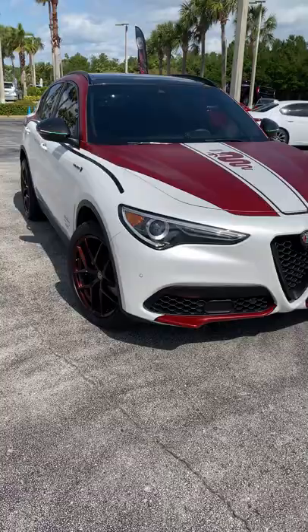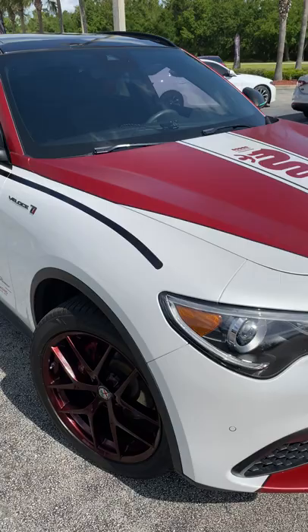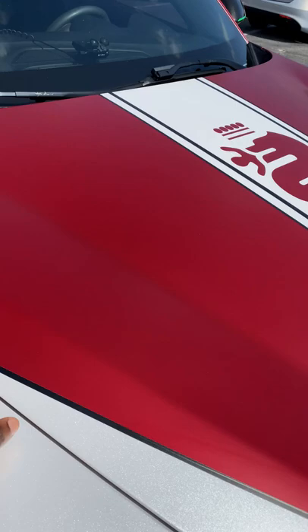What's good guys, welcome back to Ron's Rise. Check out this custom Alfa Romeo Stelvio done in the F1 racing livery. A lot to unpack here — check out this livery on this car, it's insane.